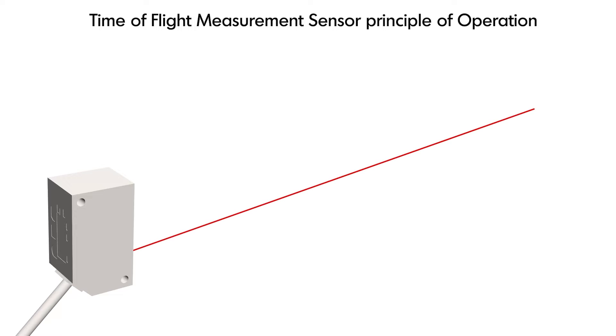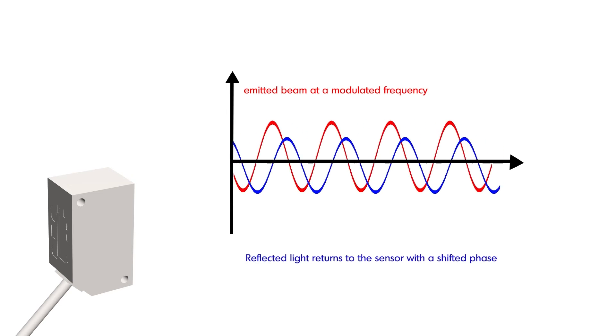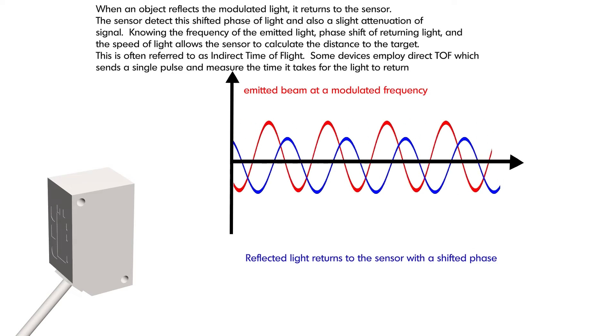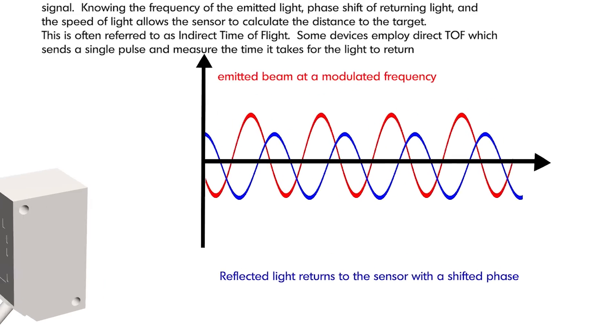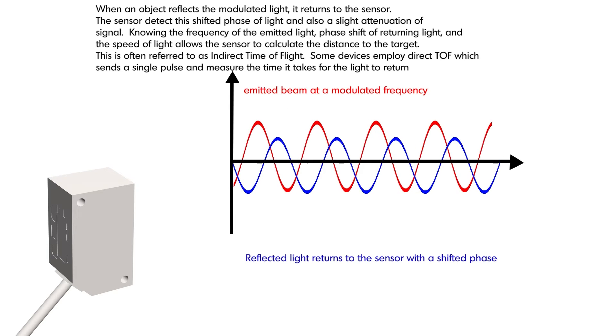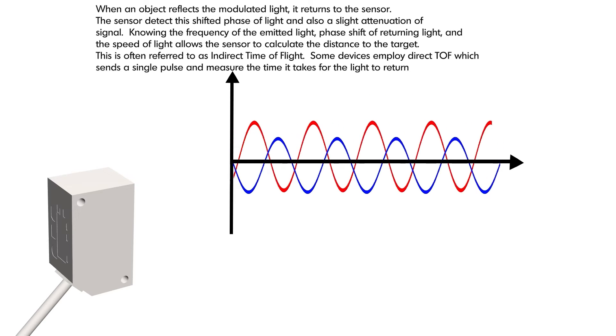Another type of laser displacement sensor is called time of flight. When an object reflects the modulated light, it returns to the sensor. The sensor detects the shifted phase of light and also a small attenuation of the signal. Knowing the frequency of the emitted light, the phase shift of the returned light, and the speed of light allows the sensor to calculate the distance to the target. This is often referred to as indirect time of flight. Some devices employ direct time of flight, which sends a single pulse and measures the time it takes for the light to return.